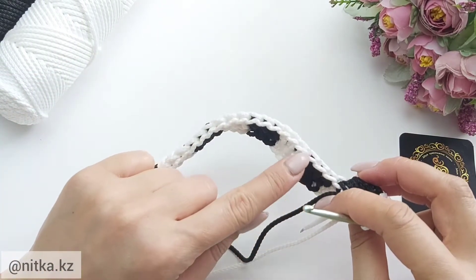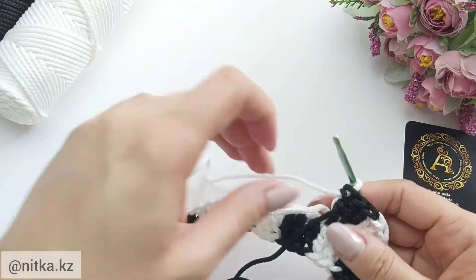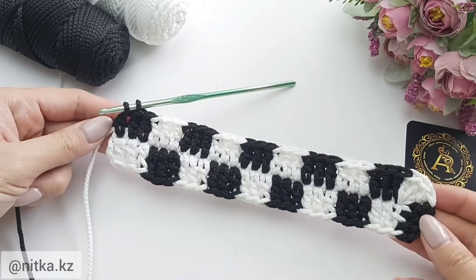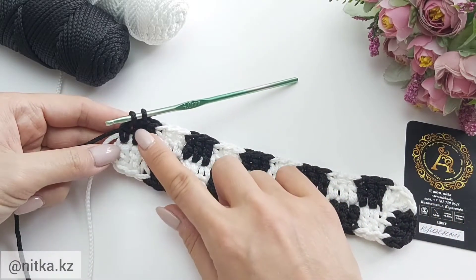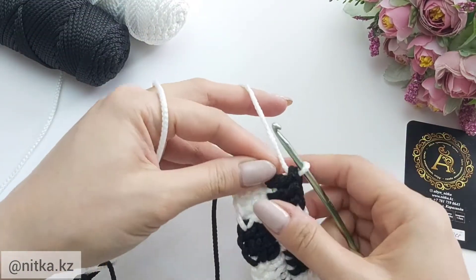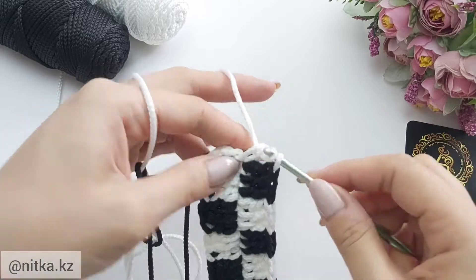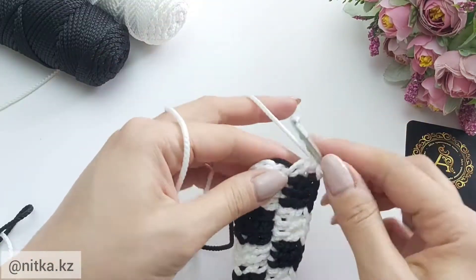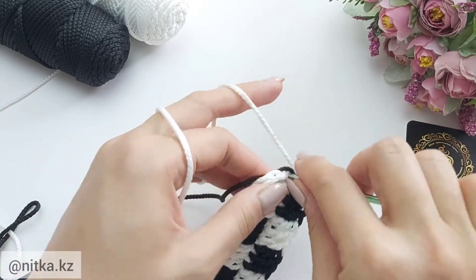Continue crocheting and alternate white and black colors. We are done — we crocheted until the end of the row. Make three double crochet into the corner in one base: one, two, and three.